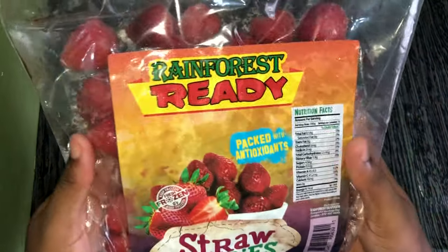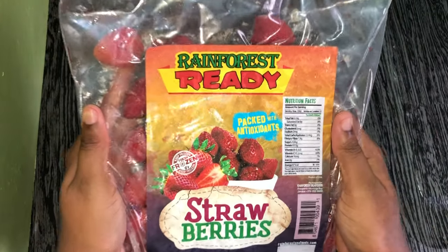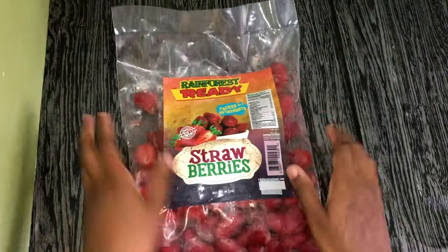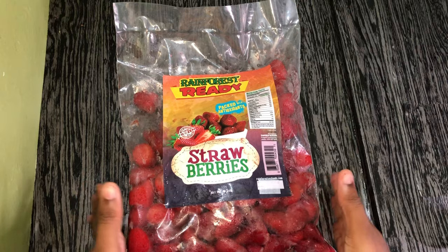We're starting with our strawberries from Rainforest — we are working with frozen strawberries today for the strawberry component of our strawberry cheesecake ice cream. This is how it's packaged — I love the packaging. We'll be mixing this with some lime juice and sugar in a pot and bringing it to a boil so we can add it to our ice cream.